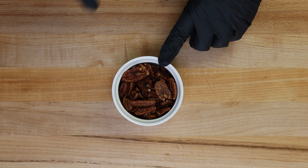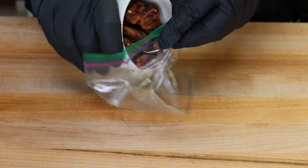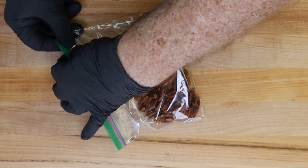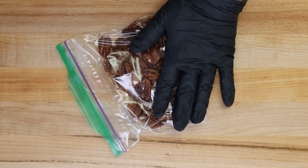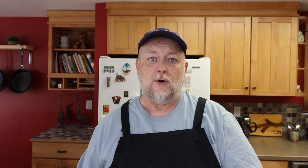First, we need to crush some nuts. I have two ounces of candied pecans — you can use any kind of nuts you like. We're just going to dump these into a zip-lock bag, lightly close it leaving a little bit open so air can escape, and break them down. We're not looking for a powder, just smaller pieces.